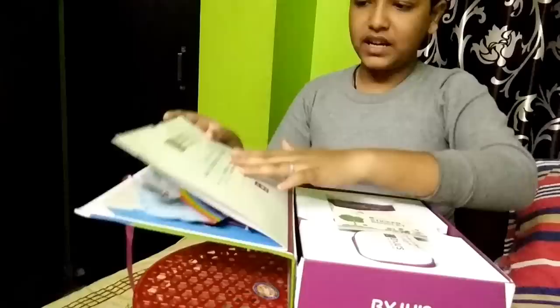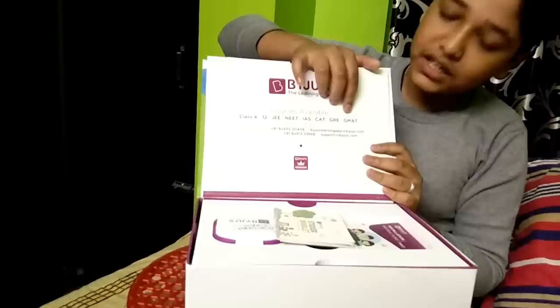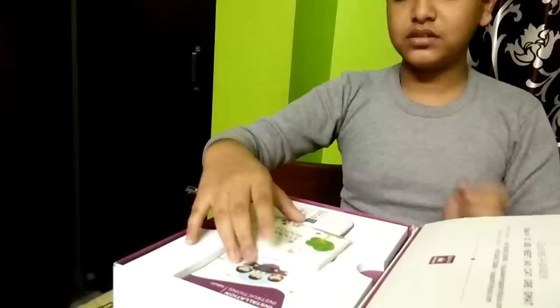And here is the course available — from 4 to 12. Course available: CAT, IAS, NEET, G-MART. Now, the sticker book.